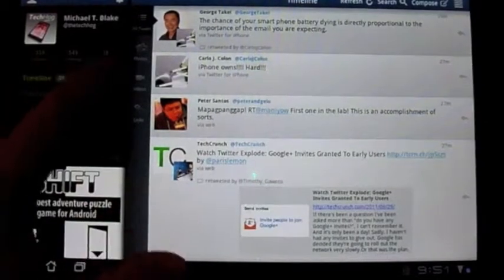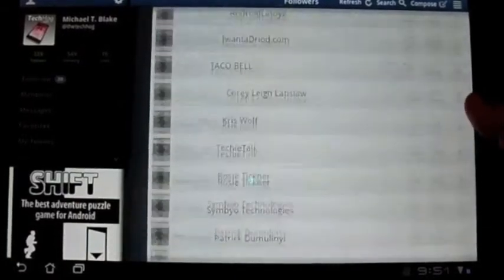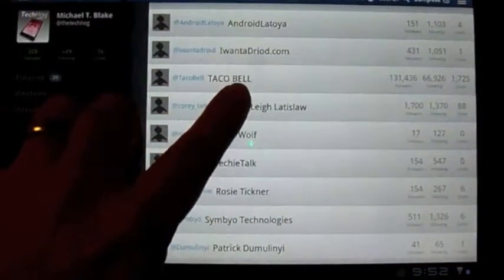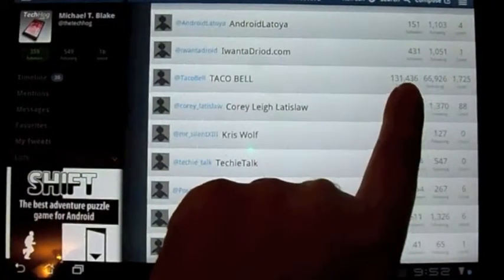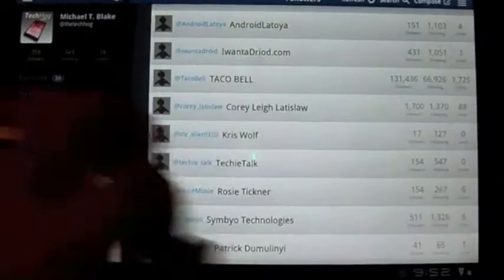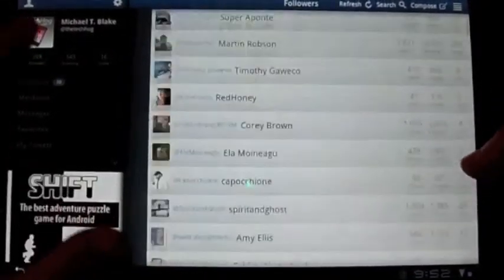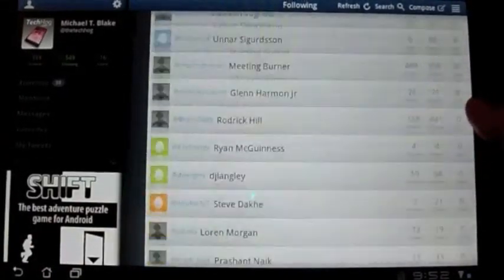Here you're going to have your number of followers, who you're following, and your lists. Simply click on that little button and you can see a list of the people who you're following. Here's Taco Bell for instance — it gives you their name, their actual name or their Twitter name, real name. And over here it tells you how many followers they have, how many they're following, and how many lists they're a part of. That's your following, and then this is who I'm following, and the list of people here as well.